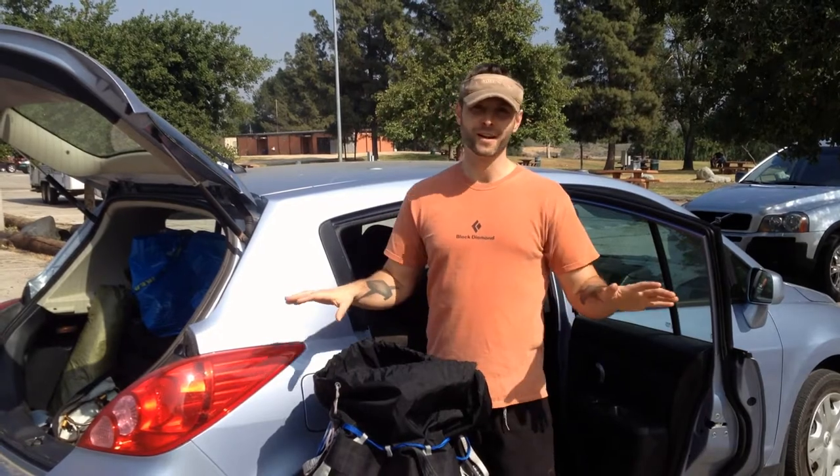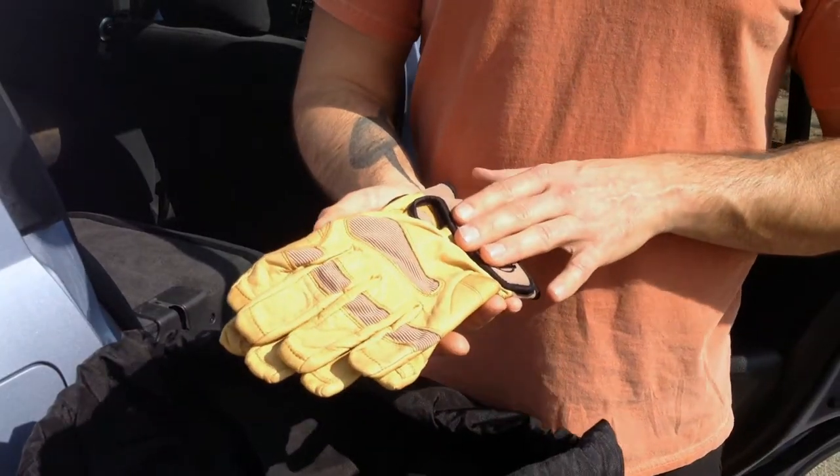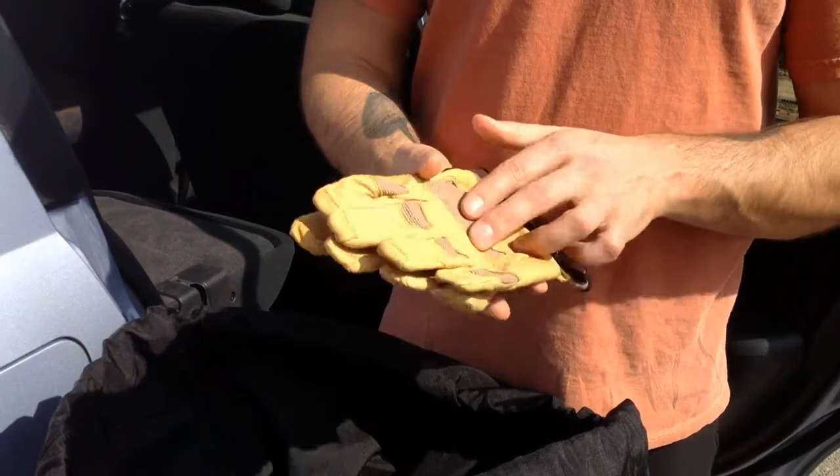But then I started using gloves and I've never gone back. So these are a pair of Petzl — these are the heavy gloves.